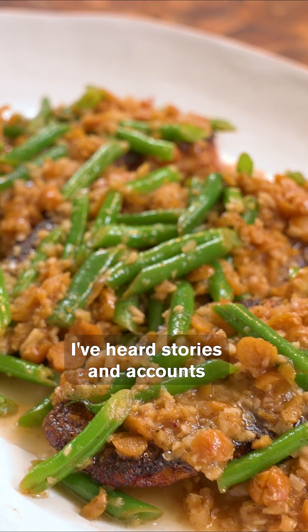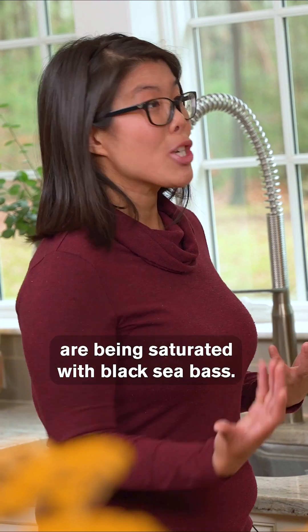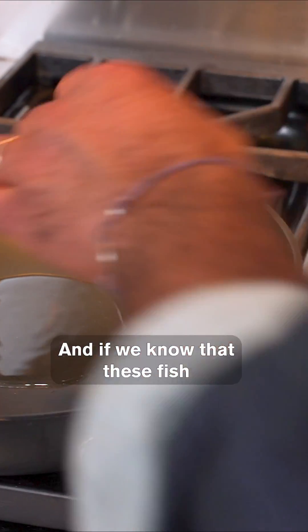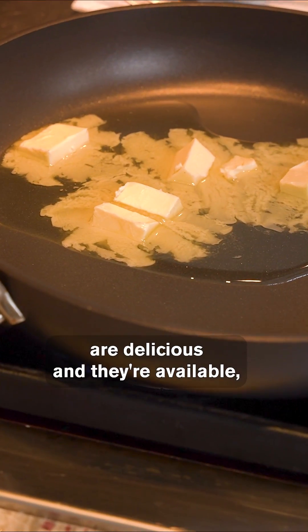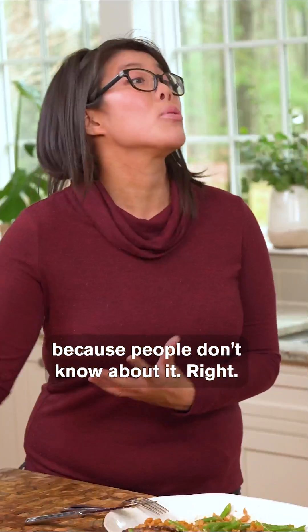So today we're making black sea bass almondine. I've heard stories and accounts that fisherman's gear are being saturated with black sea bass. And if we know that these fish are delicious and they're available, I think that's where the gap is — there's not demand for it because people don't know about it.